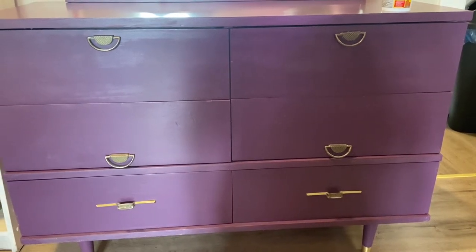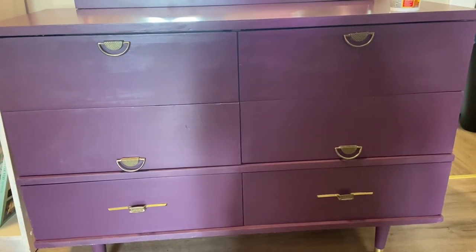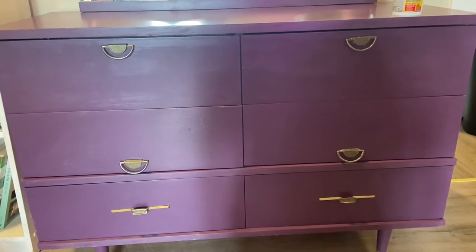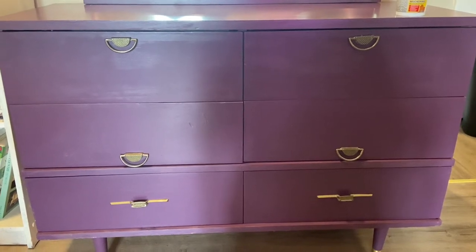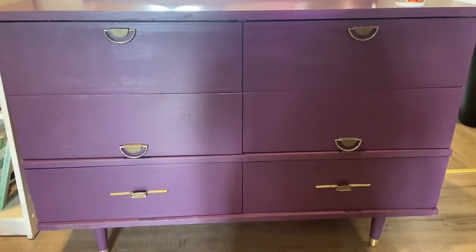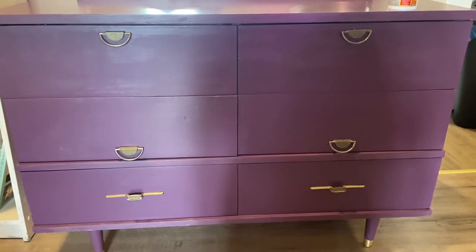Hello everyone, welcome to my channel Lifestyle Gardener. I'm showing you guys a dresser that my husband and I redid and turned into this beautiful furniture. I will show you some of the progress and what we did, so stay tuned.